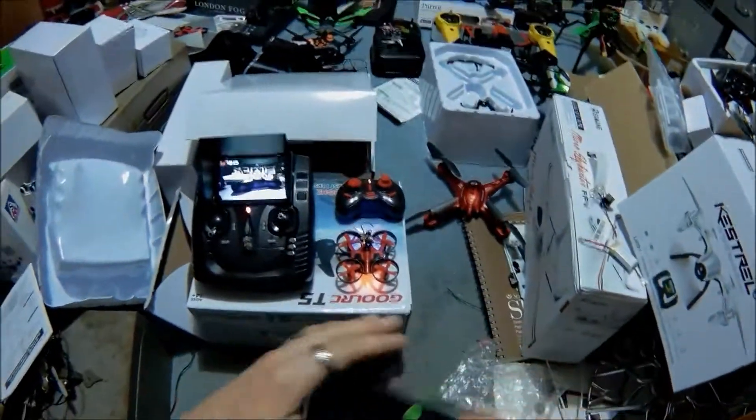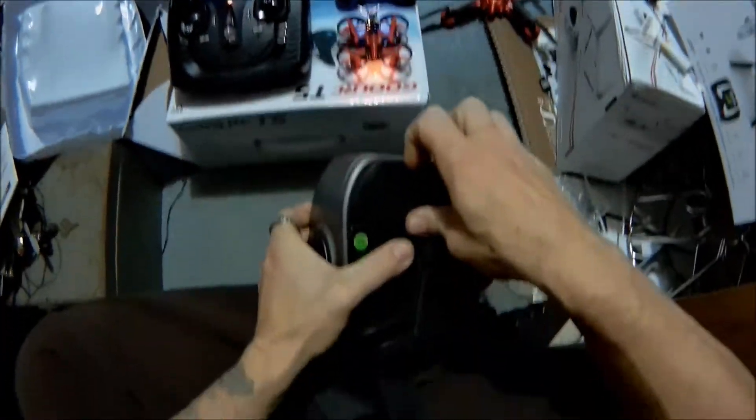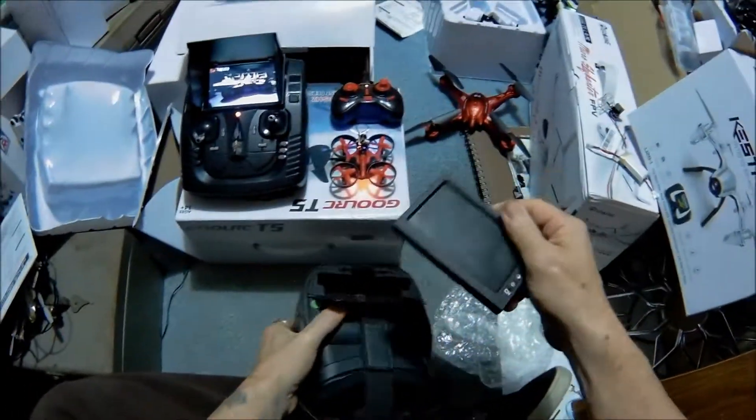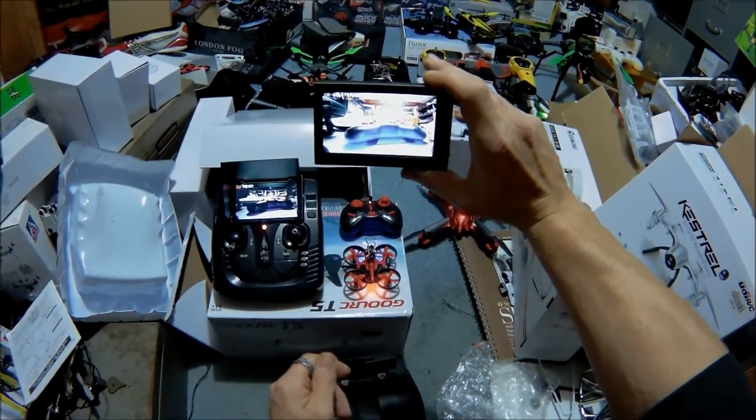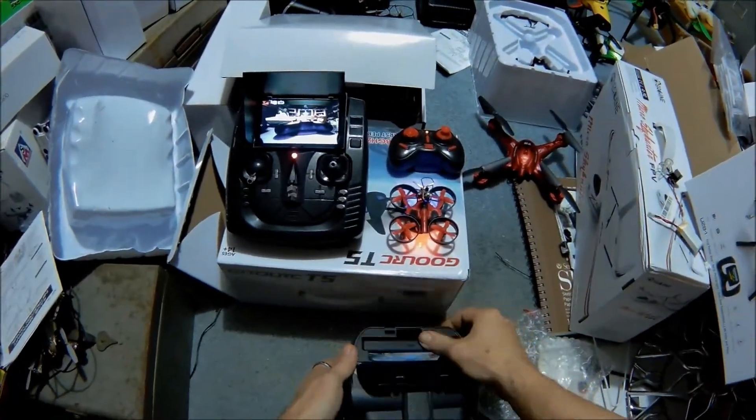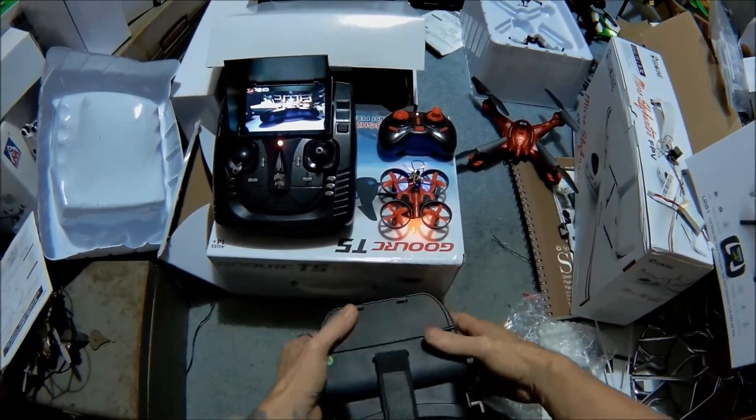There is an SD card over here. So we're going to take our goggles here and just pop it out. We have a very basic set of goggles here — it's the MJX set. All we're going to do is turn it on. I do already have it on the channel, so we're going to drop this in here.